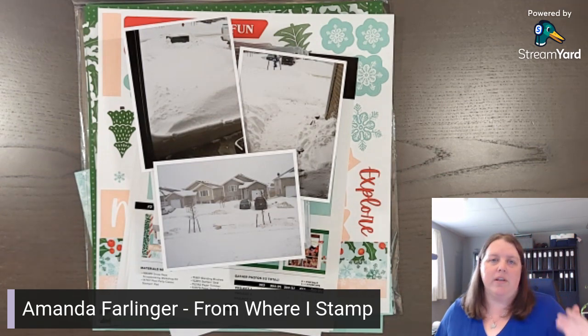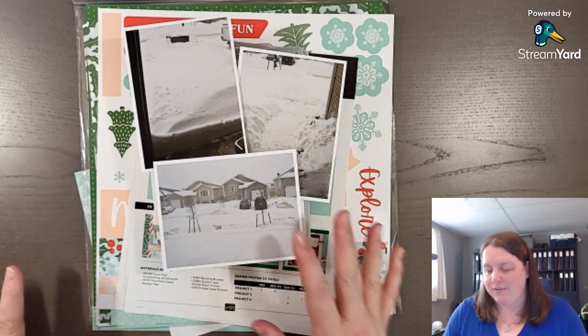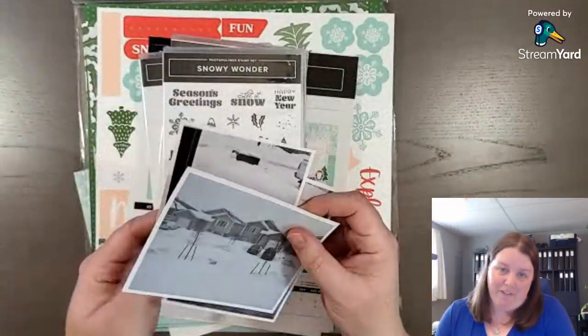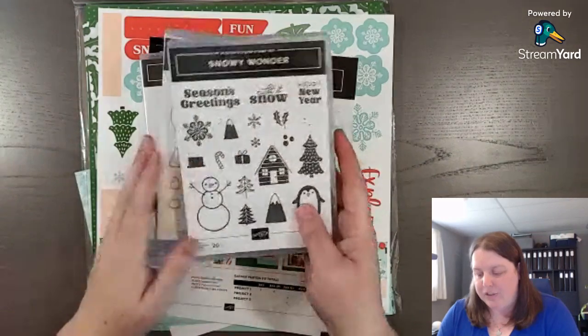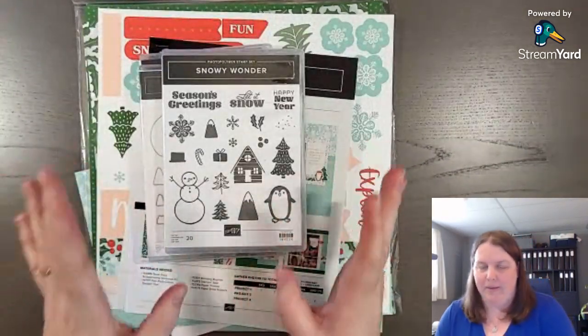Grab your photos — pause the video if you need — grab your supplies, and let's scrapbook together. These photos are from February 2011, and I know I'm going to be using some Christmassy stuff. Unfortunately it is coming, even though right now I'm recording this it's September. But I do love what I'm going to show you — it's a really cool kit that we can use.